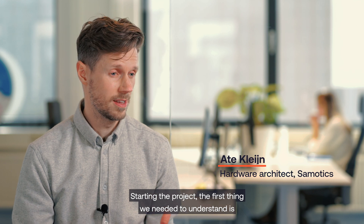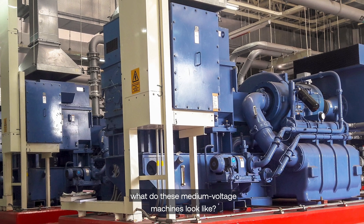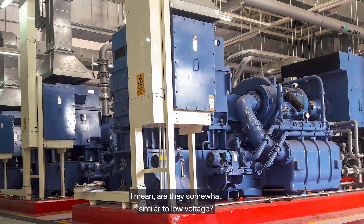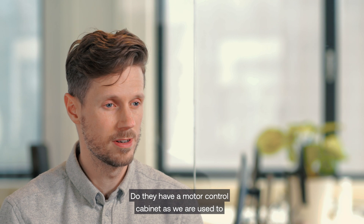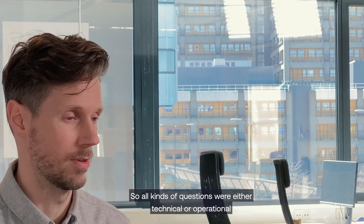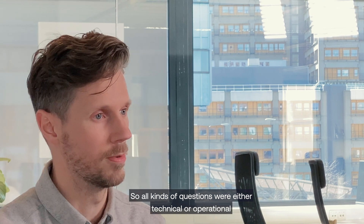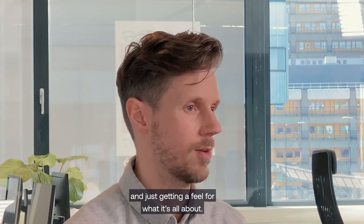Starting the project, the first things we needed to understand were: how do these medium voltage machines look? Are they somewhat similar to low voltage? Do they have a motor control cabinet as we are used to for low voltage machines? So all kinds of questions, both technical and operational, just getting a feel for what it's all about.